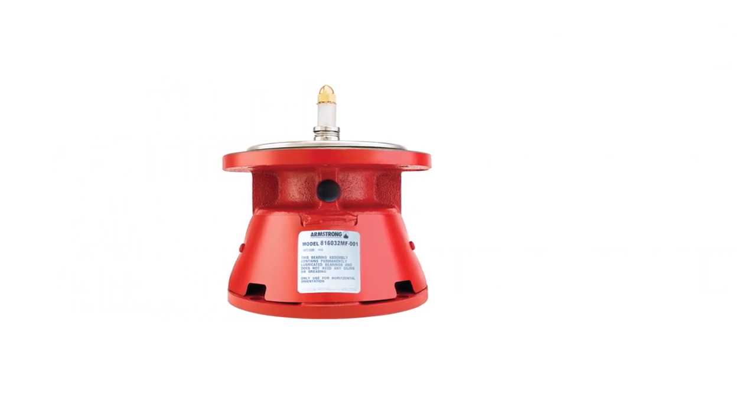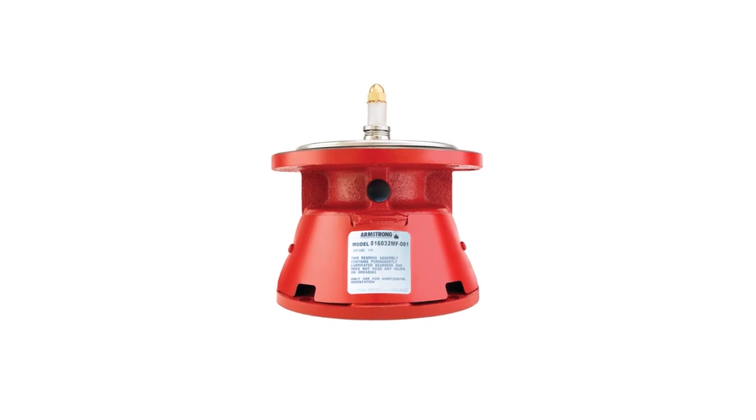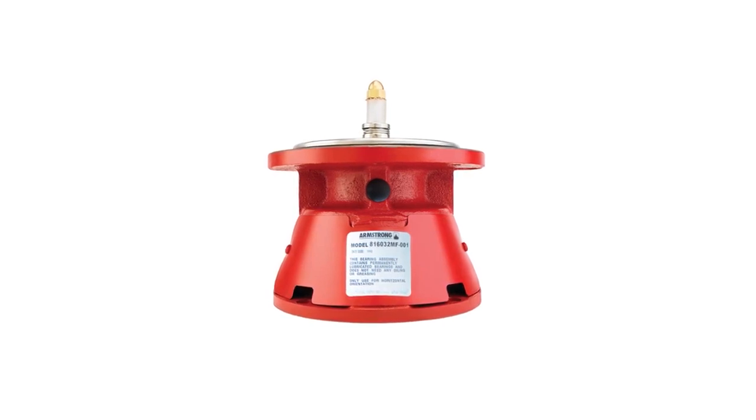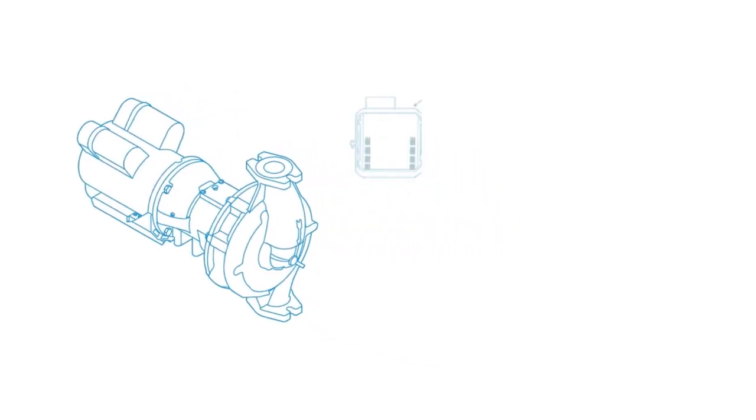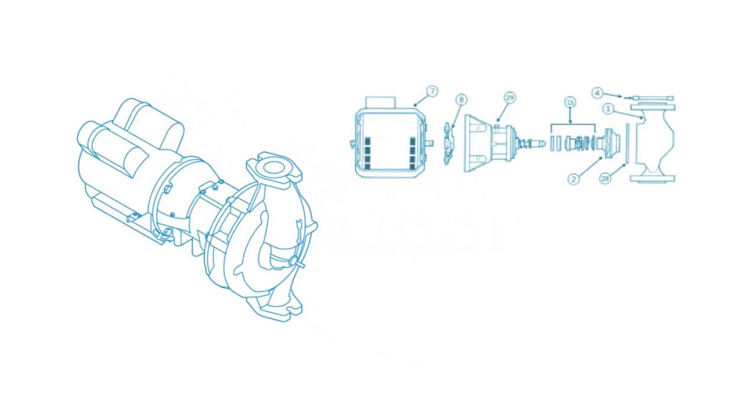Armstrong Fluid Technology created this video to demonstrate the ease of repairing or upgrading 2 through 5 Series S and H three-piece circulators. Ease of repair and upgrade makes Armstrong's innovative design your best choice for servicing three-piece circulators.